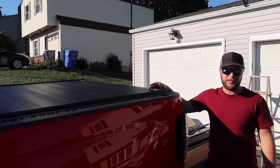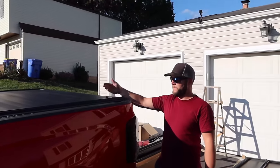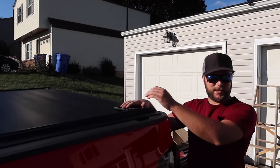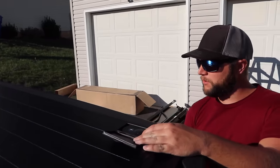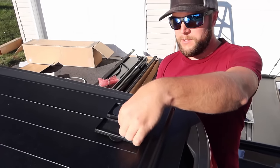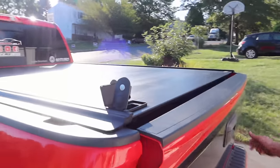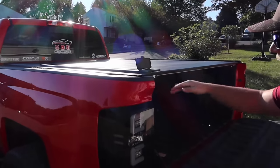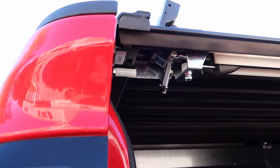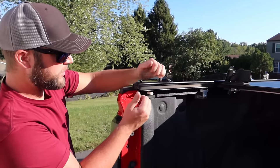We had to assemble it in the grass and then two of us lifted it onto the bed — I think it weighs around 80 to 100 pounds. It's definitely the more sleek version; it looks really good and almost like a factory option. It has a lock with a key, making it the most secure and anti-theft proof of all three. Once you unlock it, you push a button and it pops up.